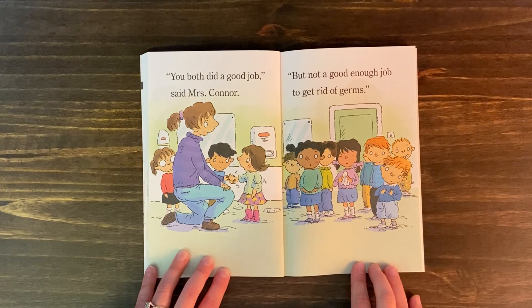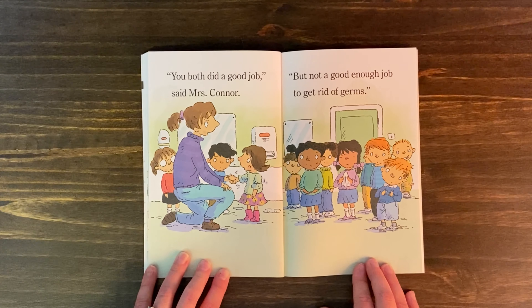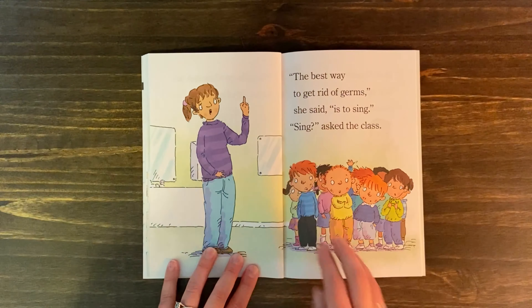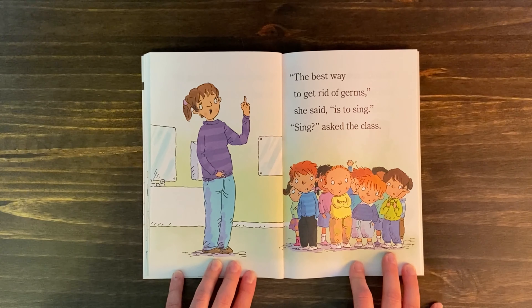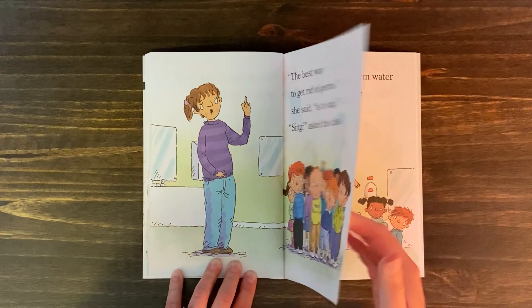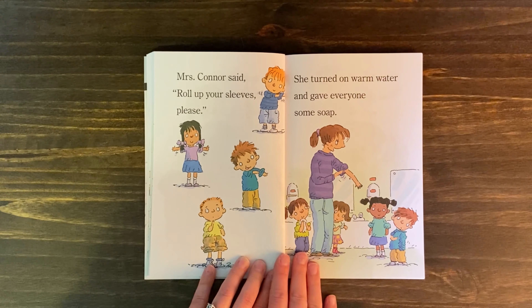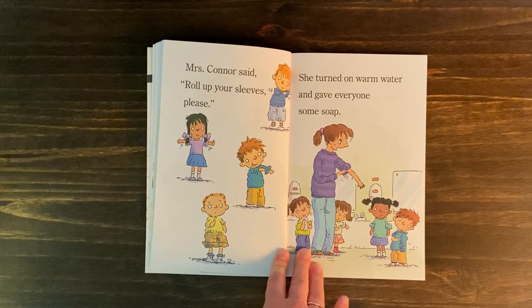"You both did a good job," said Mrs. Conner, "but not a good enough job to get rid of germs. The best way to get rid of germs," she said, "is to sing." "Sing?" asked the class. Mrs. Conner said, "Roll up your sleeves, please." She turned on warm water and gave everyone some soap.